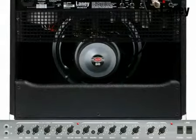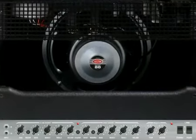Finally, the LC5112 houses a Celestion 7080 12-inch driver. Let's check out some of the LC5112's great tones.